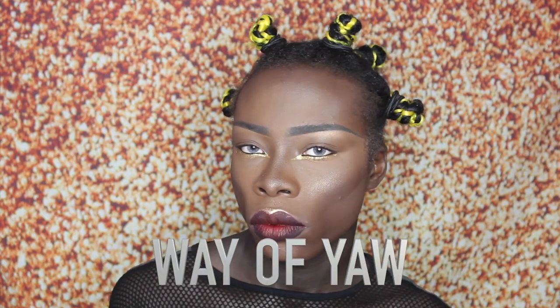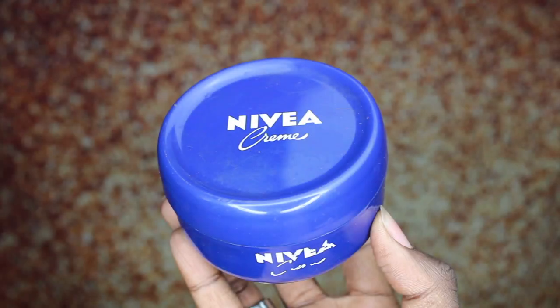What up hunty, welcome to Way of Yowl! I hope you guys enjoy this video — it is so long overdue. It is my highlighting and contouring routine for dark skin. If you enjoy it, make sure to hit that like button, and if you're not already part of the family, you know what to do.